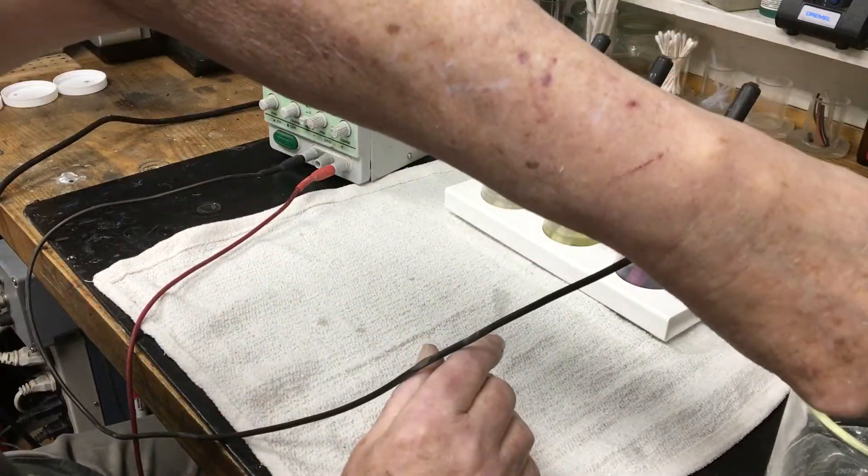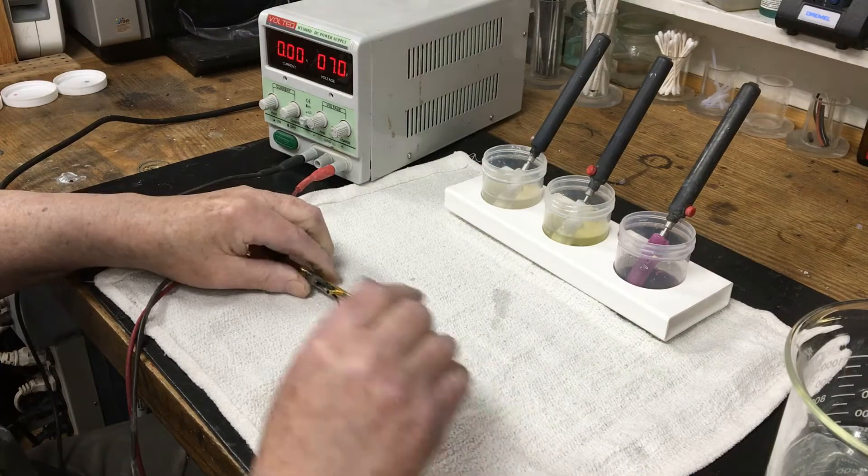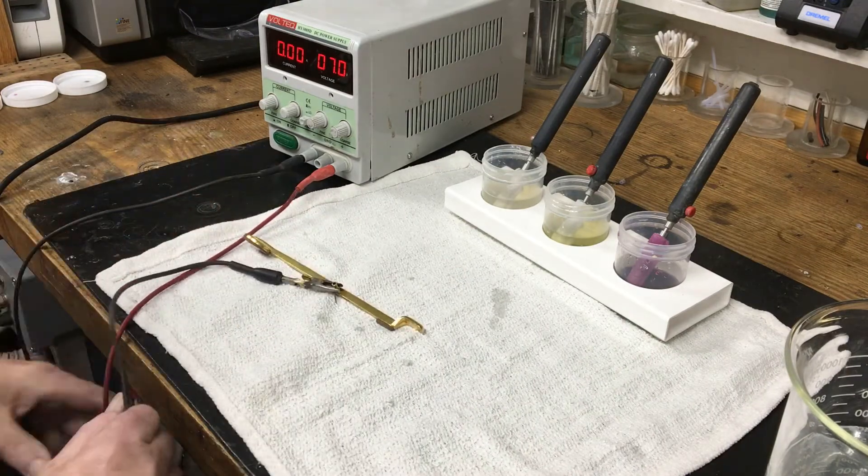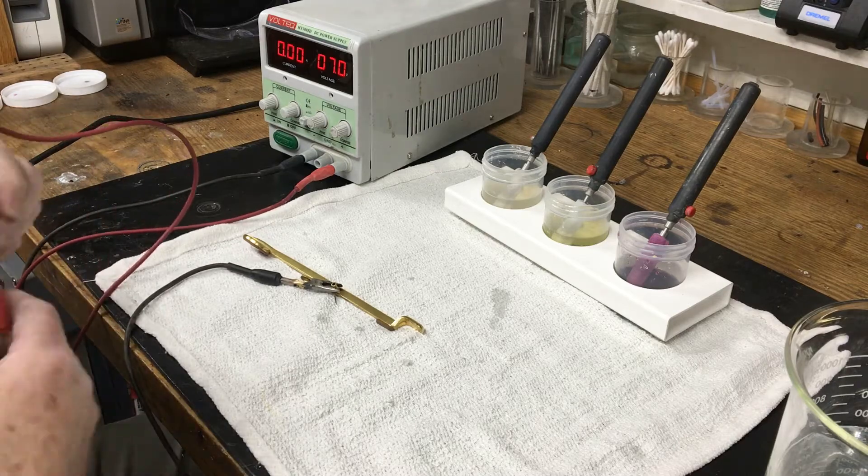Next is a distilled water rinse, followed by a few seconds in a surface activator, also at 7 volts.